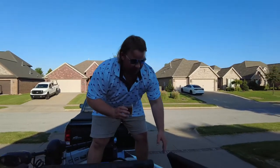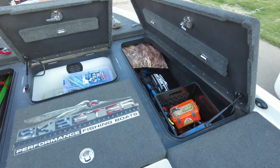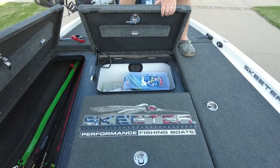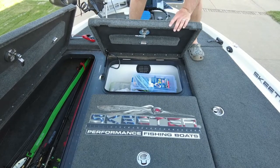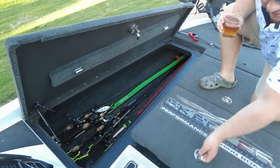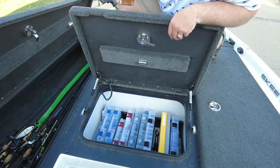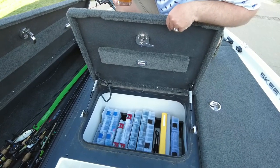This boat has more storage than I know what to do with. I got storage over here where I can put all my camera gear, safety equipment, towels, and whatnot. Up here I got some tackle — definitely can fit a whole lot more and I'll probably do a little better organizing, maybe use some money bags for soft plastics. Right here we have a whole bunch of storage for your Plano boxes or whatever boxes you decide to use. I may need to upgrade some boxes to get more use out of my space.